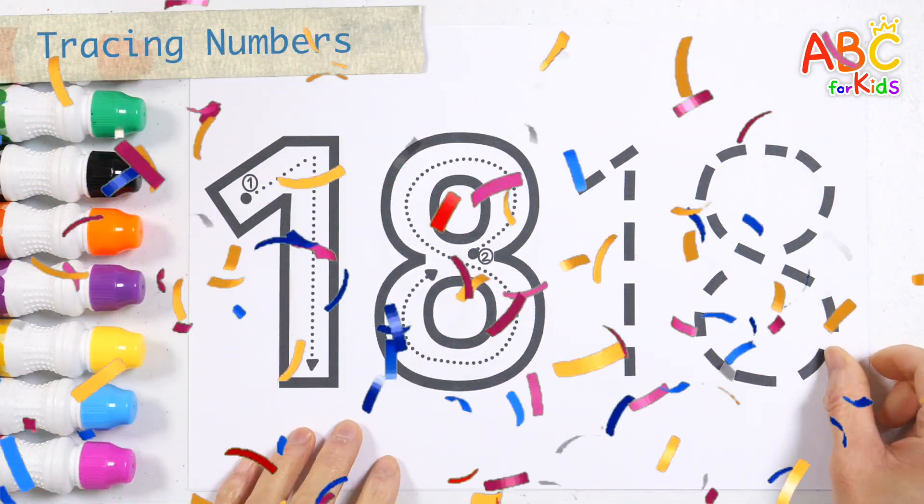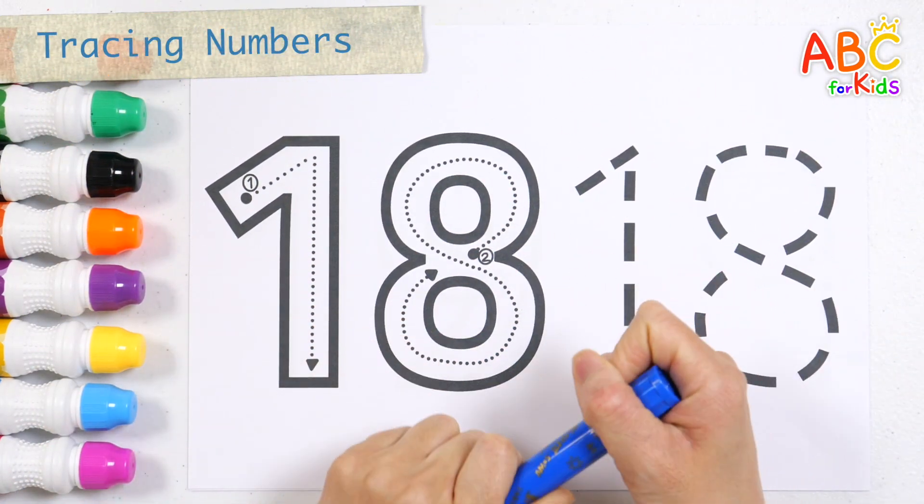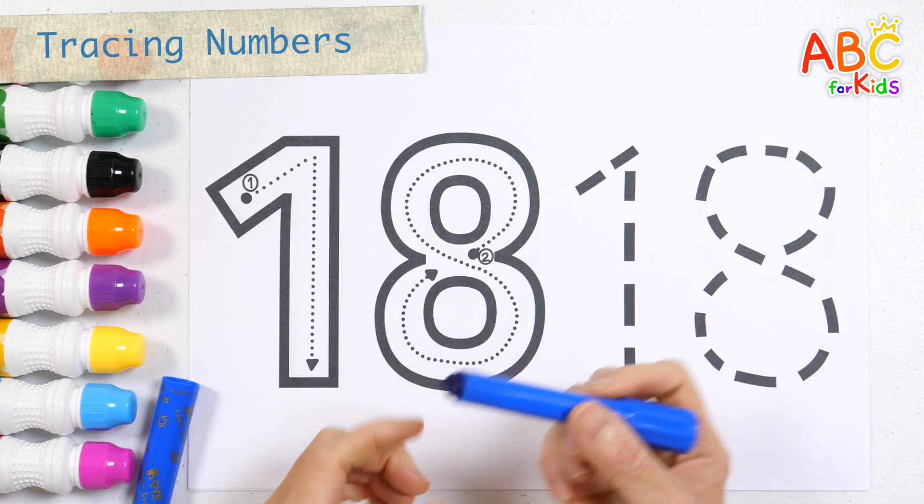Let's learn how to write numbers. Write the number 18 in the correct order with a blue crayon.